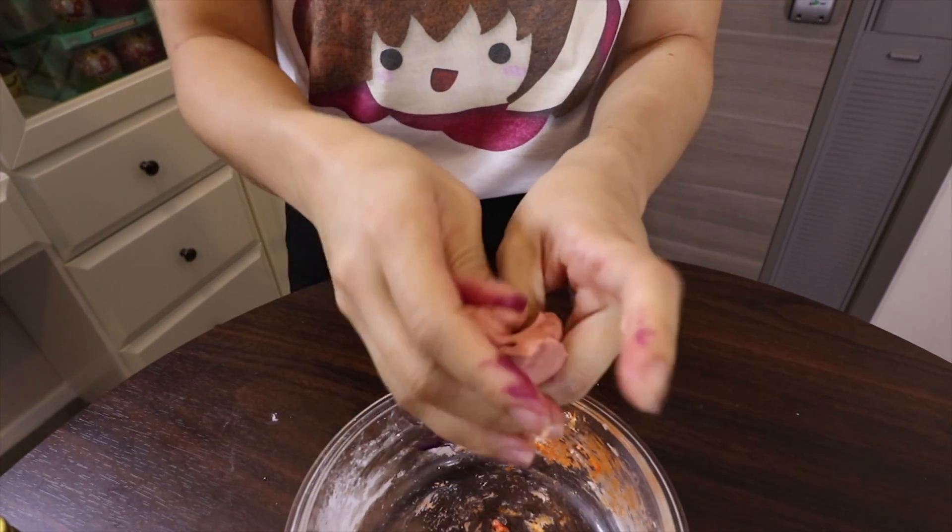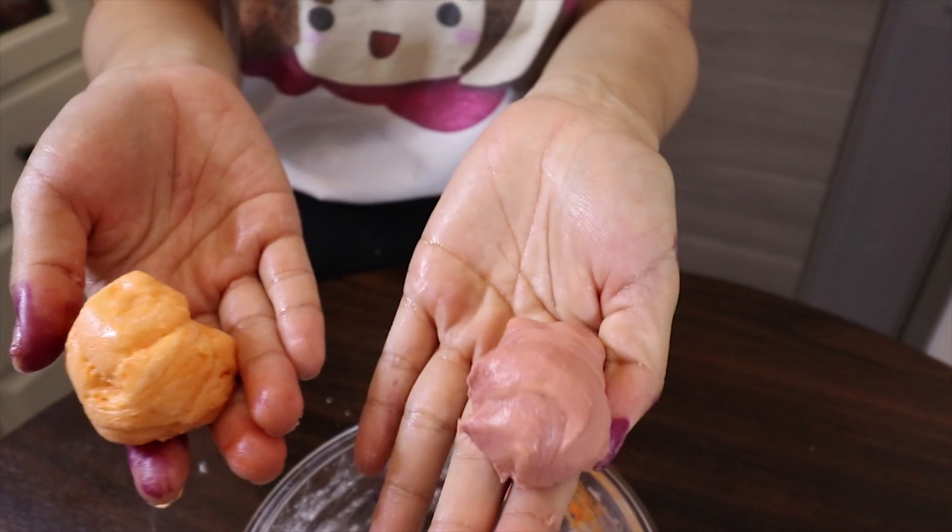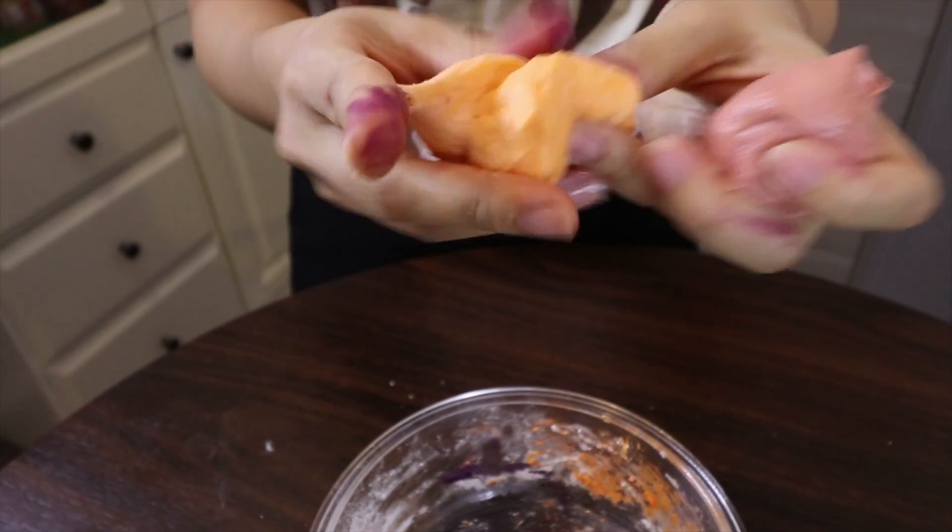The texture looks like bubble gum. Okay, now we have two colors — one is orange, another one is dark purple. And I'm going to twist it.